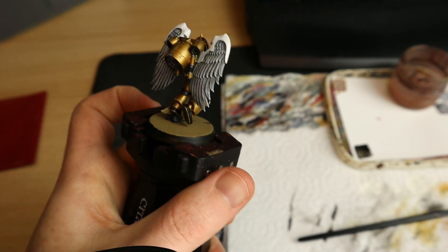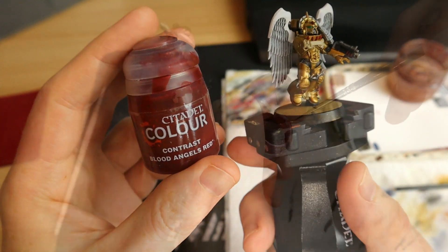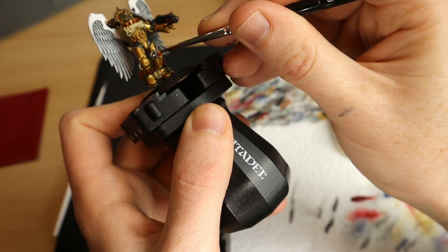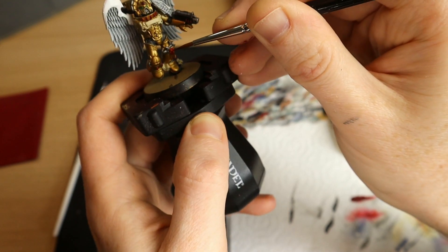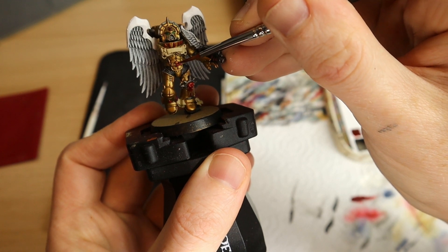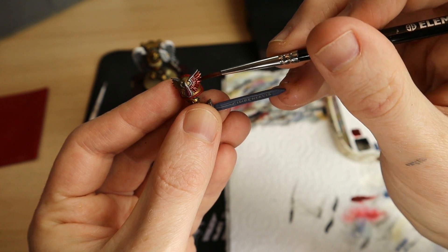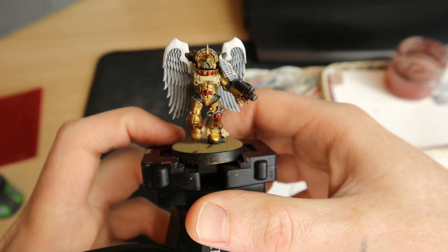Let's move on to Blood Angels Red Contrast. I don't generally use contrast paints - this is the one contrast paint I have - but I think there are some pretty neat tricks you can use them for and Sanguinary Guard are one of the models I like to use them on. There's a little death mask on his knee and also another little skull in his stomach. By painting the contrast paint right over the top of the gold, the gold still comes through and you can see on the angel on the shoulder pad this gives you a really nice, cheap, golden sparkly metallic effect with very little effort.